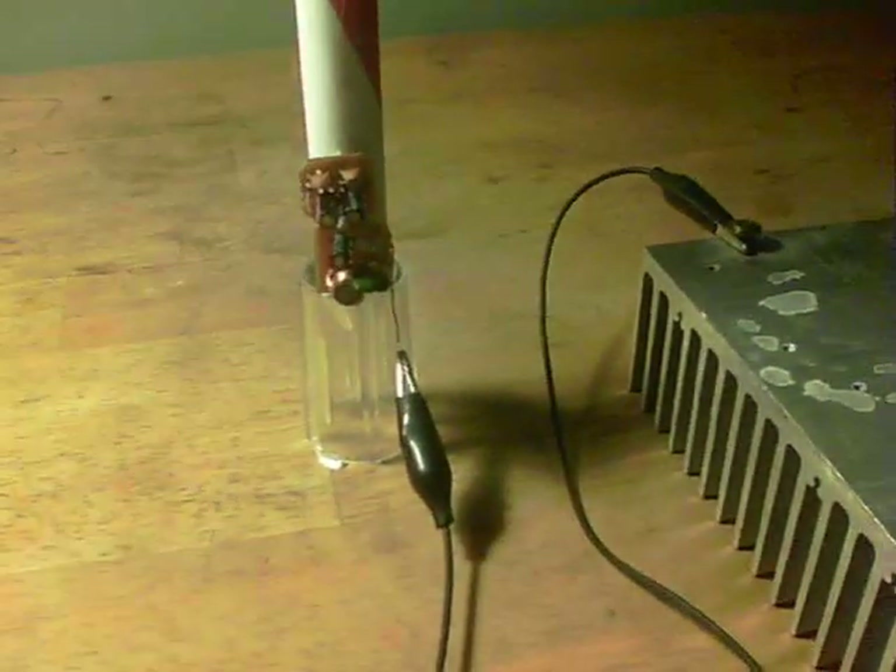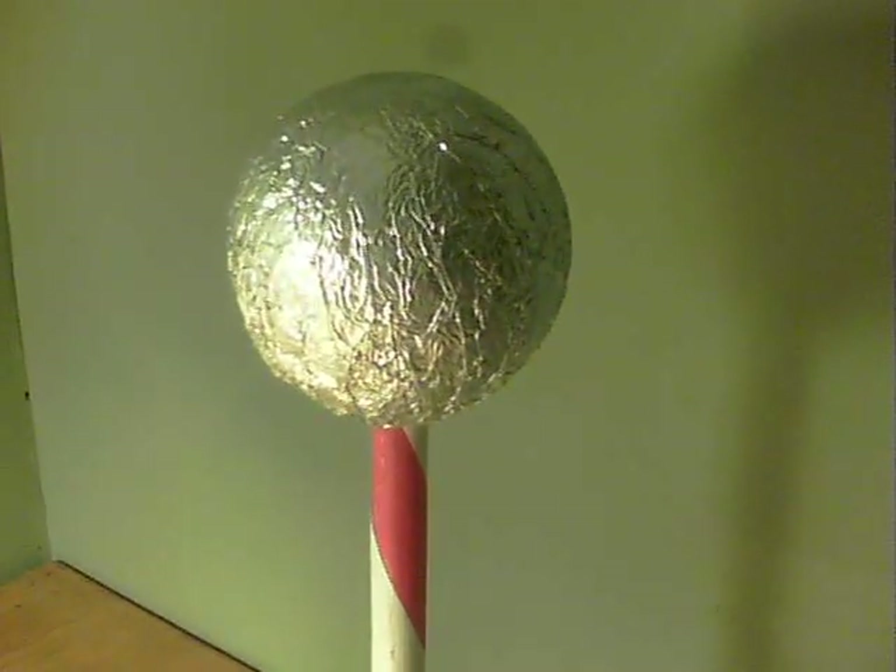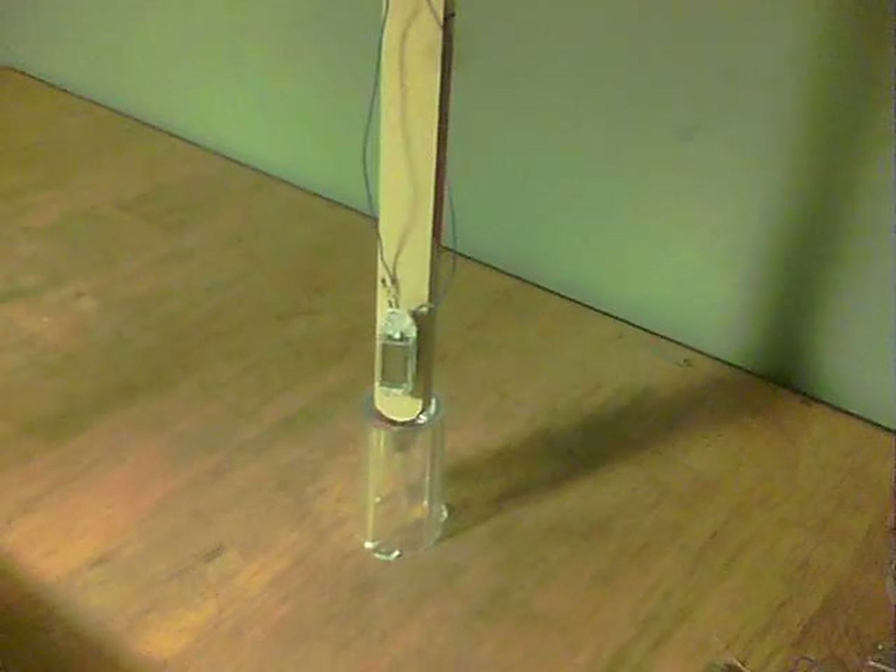What I'm going to do now is swap over to this over here, which has got a bigger ball on the top covered in aluminium foil, and it's got a watch circuit at the bottom.